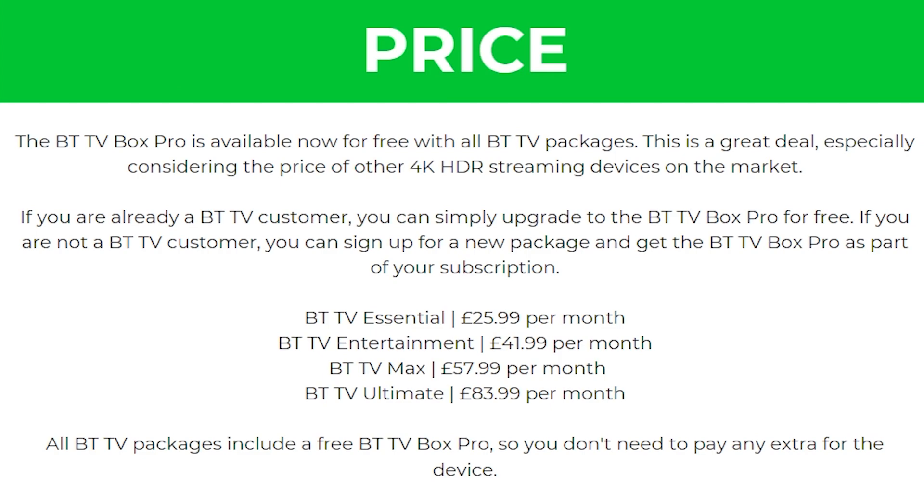Starting with price, the BTTV Box Pro is available now for free with all BTTV packages. This is a great deal especially considering the price of other 4K HDR streaming devices on the market. If you are already a BTTV customer you can simply upgrade to the BTTV Box Pro for free. If you're not a BTTV customer you can sign up for a new package and get the BTTV Box Pro as part of your subscription.